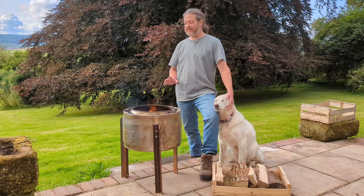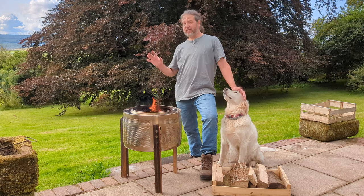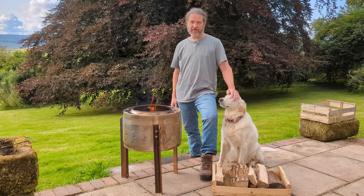I just finished building this fire pit and it is fantastic. It's made of an old washing machine drum and a couple of bits of scrap metal. It cost me nothing and it took just a couple of hours to build. Let me show you how to make one.